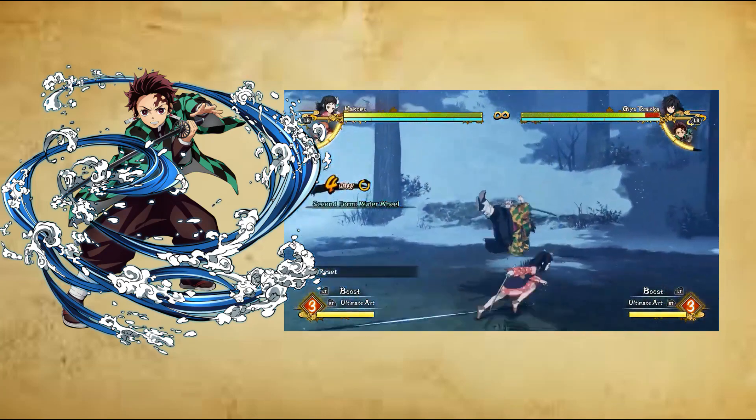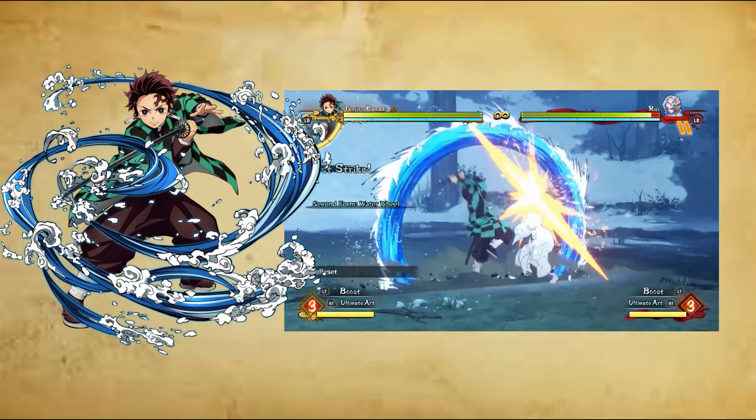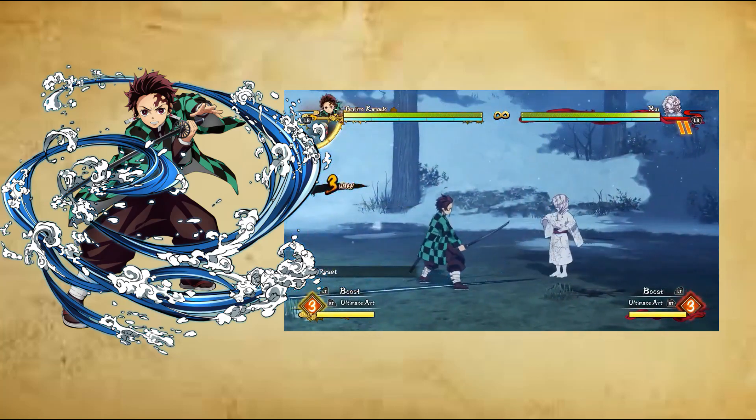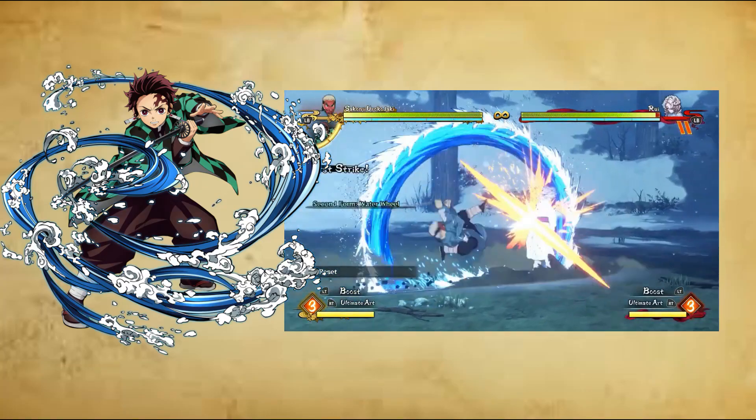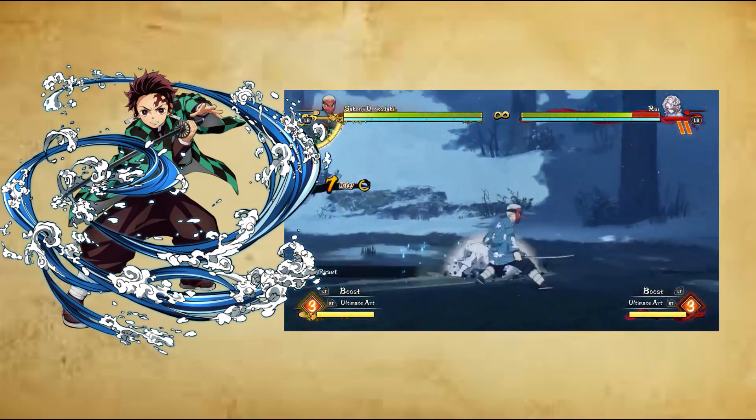Most, if not all, known techniques involve the user bending their body, arm, and weapon in a fluid motion to match the movements of rushing or flowing water. Users also visualize themselves seemingly creating and manipulating water when unleashing its techniques.